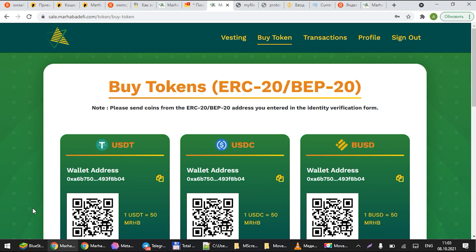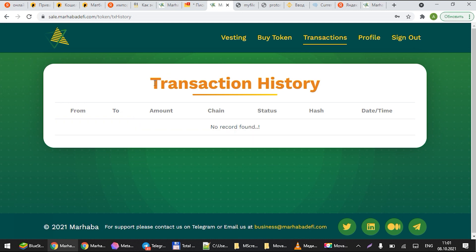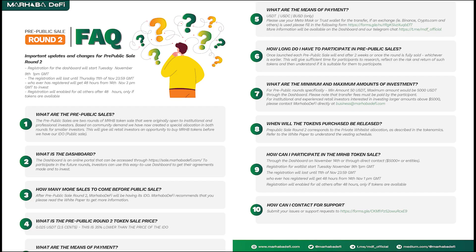Once you send the funds, it should automatically appear in the transactions column — click on it at the top to see how much you've invested. This usually takes a few minutes to upload automatically. However, if you have invested through an exchange such as Binance or Crypto.com, you will have to submit a form from the FAQ document. If you're not using Trust Wallet or MetaMask, fill out that form so we can update your dashboard — please allow a few business days for that.